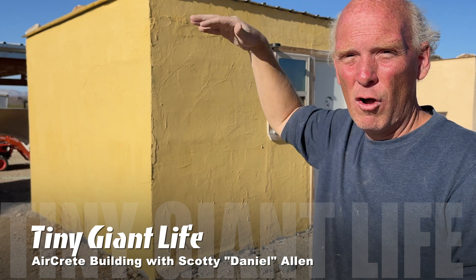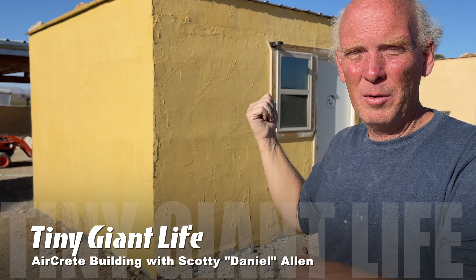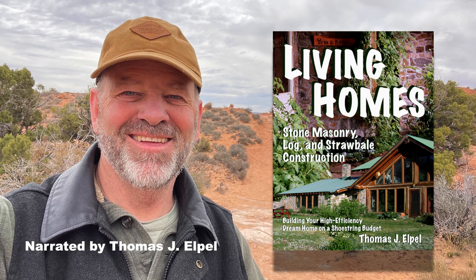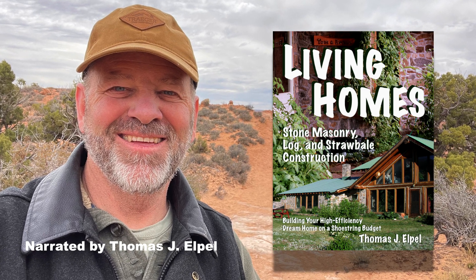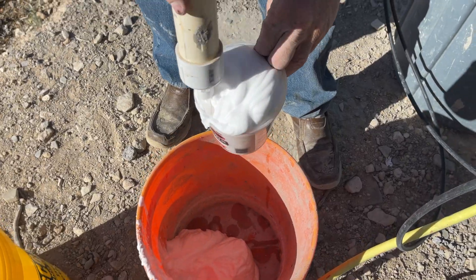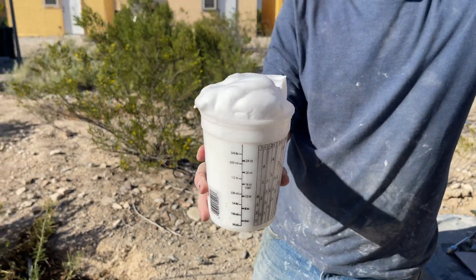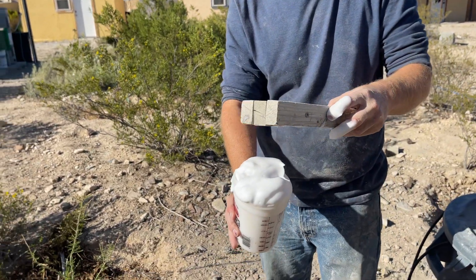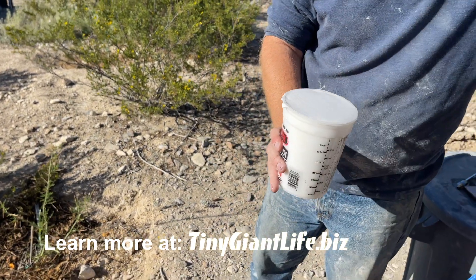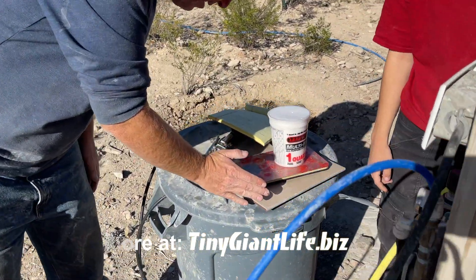It really doesn't take that long. It takes longer to do all your preparation work on the ground than it does to actually get the building up, because anywhere you can get a bag of cement and a bucket of water, you can build one of these. My name is Tom Appel, author of Living Homes: Stone Masonry, Log, and Straw Bale Construction. I've been super excited about the immense potential of AirCrete as an insulating building material, so I jumped at the opportunity to get some first-hand exposure to AirCrete with Daniel Allen at the Tiny Giant Life School in Terlingua, Texas, just outside of Big Bend National Park.